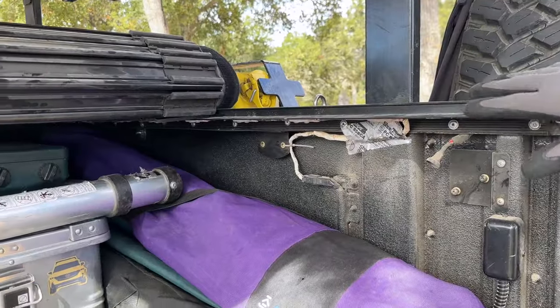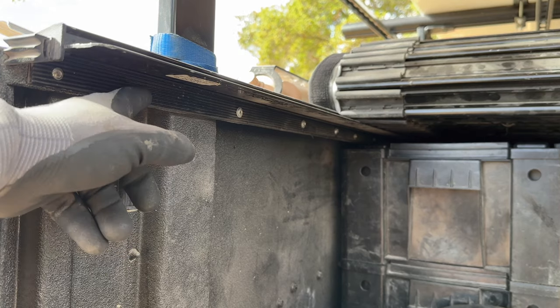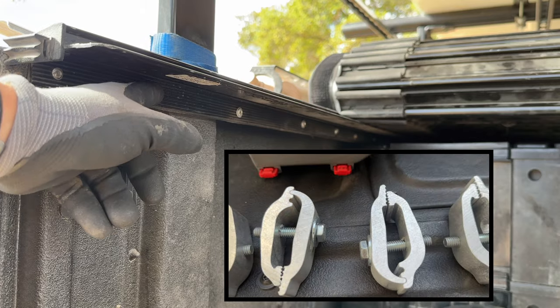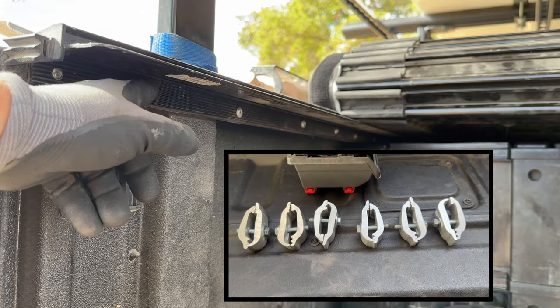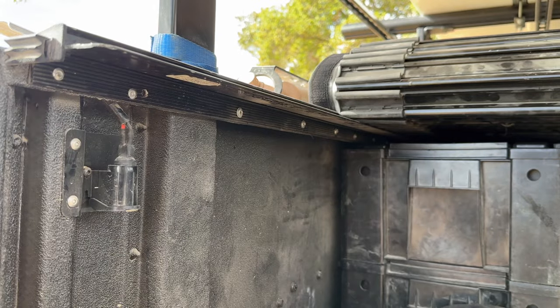Truxedo has different ways of attaching these rails depending on your rig. These rails were originally mounted with clamps, but the clamps stuck down taking up precious cargo space. So I did what any self-respecting retired sheet metal worker would do — I took the clamps off and pop riveted these rails on. Gave me a little more wiggle room for my gear.